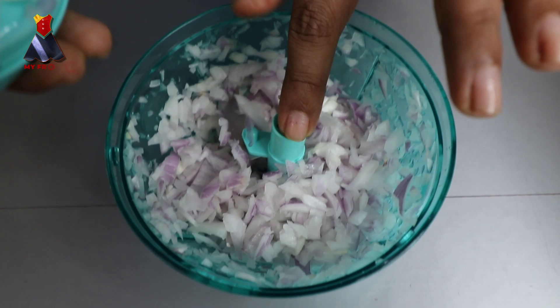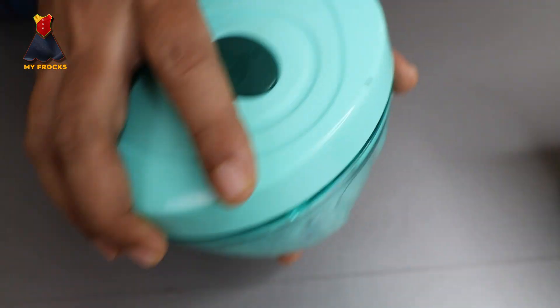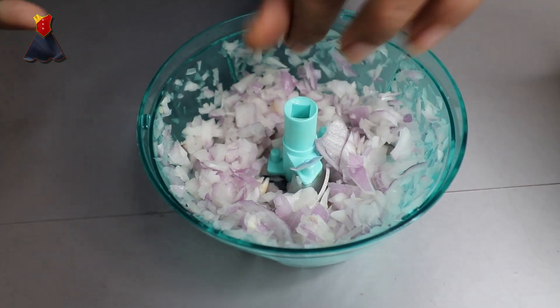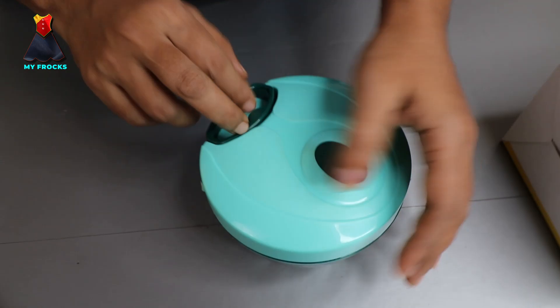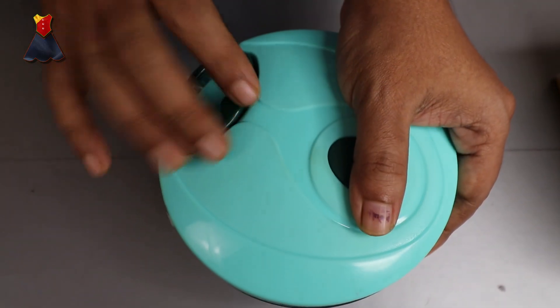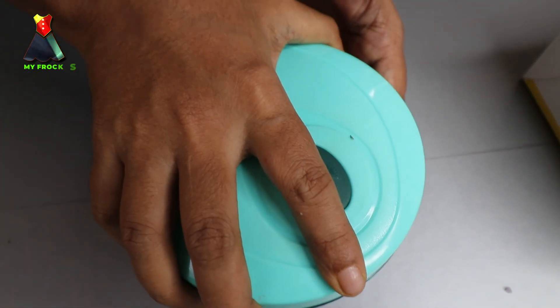It uses hot water to process our vegetables. Let's have a little bit of vegetable. I will add even a little bit of vegetables. I will put a little bit of fried rice on the table. It is easy to cook. I will put a beetroot — a little bit of beetroot.